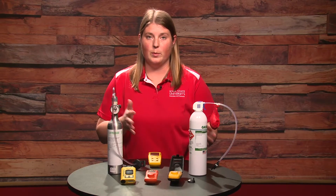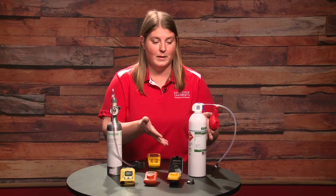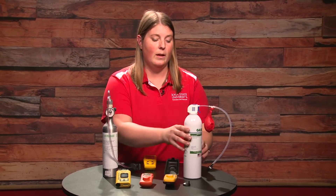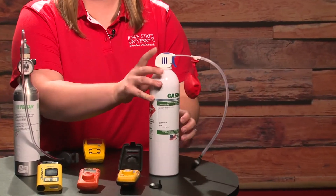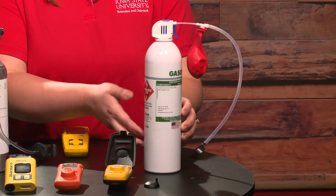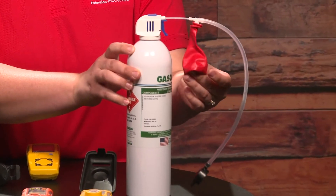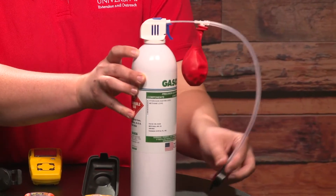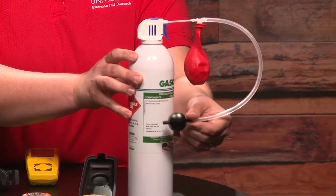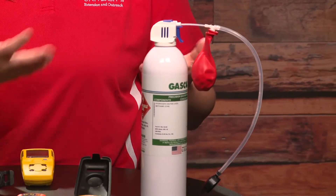There are a couple different options for bump testing. One that might be a little less expensive is the aerosol can. In this case, we apply the gas at a 25 parts per million concentration, filling up this balloon to about a softball to cantaloupe size, giving us a little bump of gas. Then we send it to the monitor through the calibration cap — a bit more inexpensive.